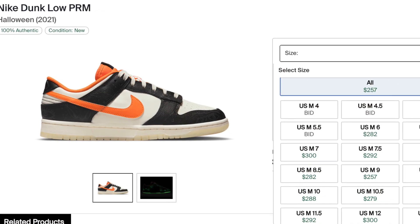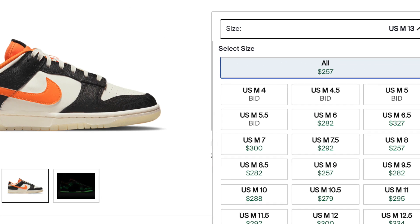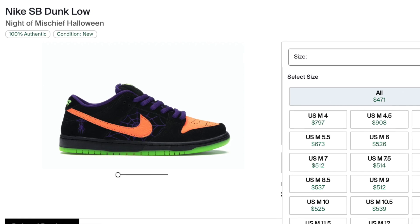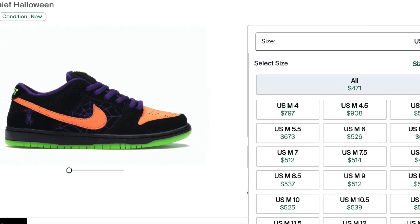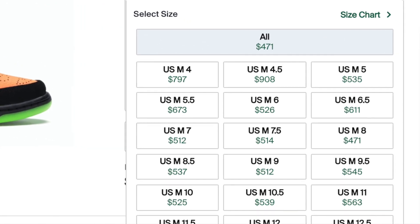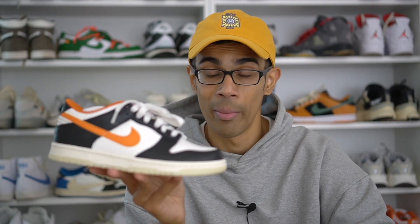Prices on these are actually really high right now, especially in men's sizes — going for over double retail. I'm a bit surprised by the high resale price, especially considering it's not an overly crazy concept for a Halloween shoe. The prices also reflect the fact that these were more limited than people expected. I'm actually expecting prices to increase over time — we saw last year's Halloween dunks start low and then nearly double. It's a bit risky to say whether you should buy now, but if this is truly a SNKRS app-only release, expect prices to go even higher.